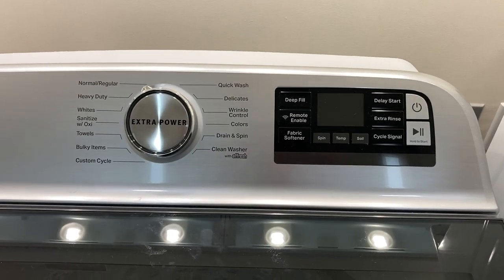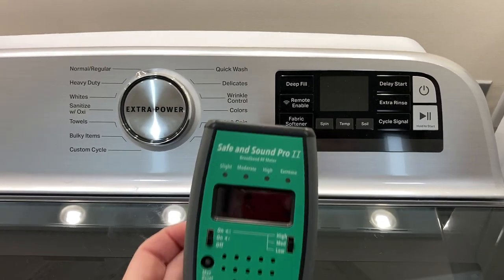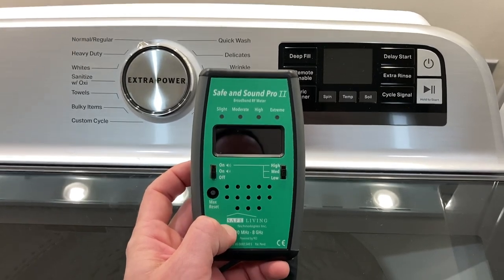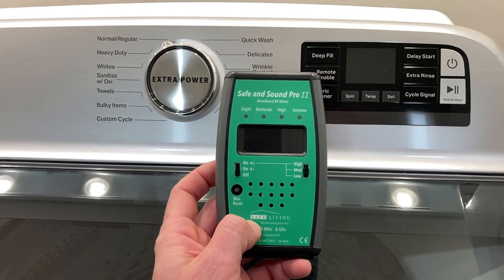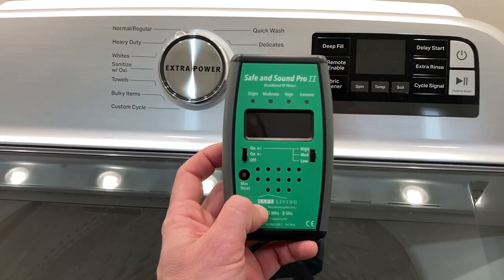So how do you test the effect of a new appliance that has wireless? First of all, you're going to need a high-quality RF meter, which is going to measure a variety of different wireless frequencies, including the one that this appliance operates on and most consumer appliances will operate on.